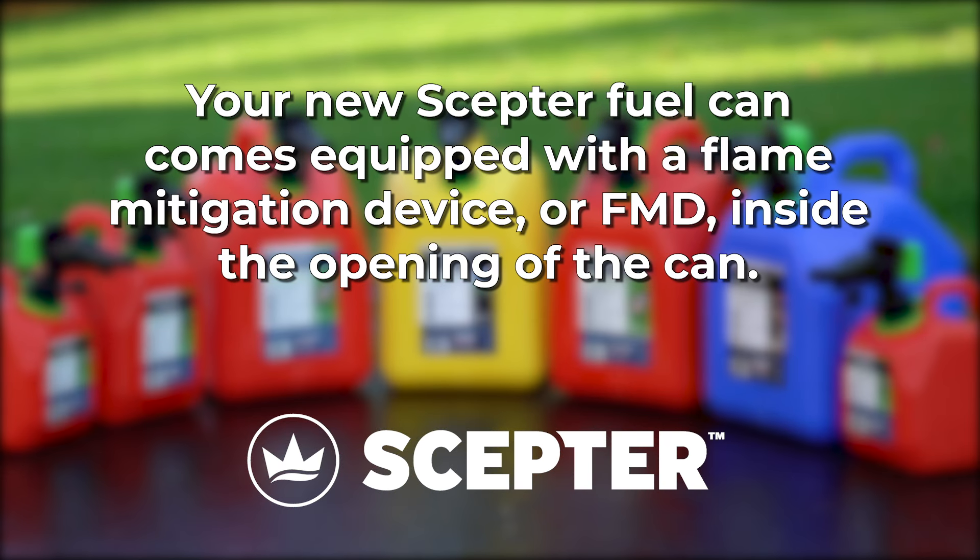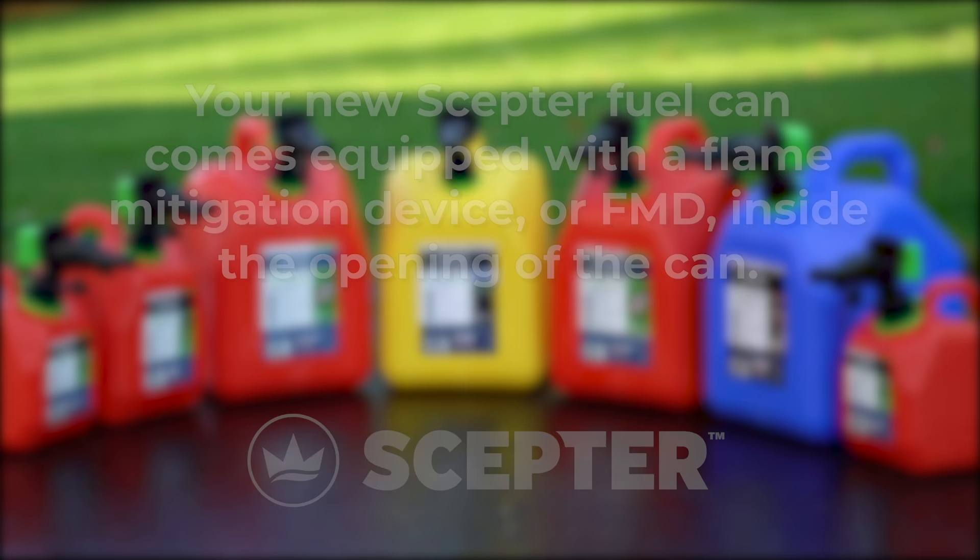Your new SEPTOR fuel can comes equipped with a flame mitigation device, or FMD, inside the opening of the can.